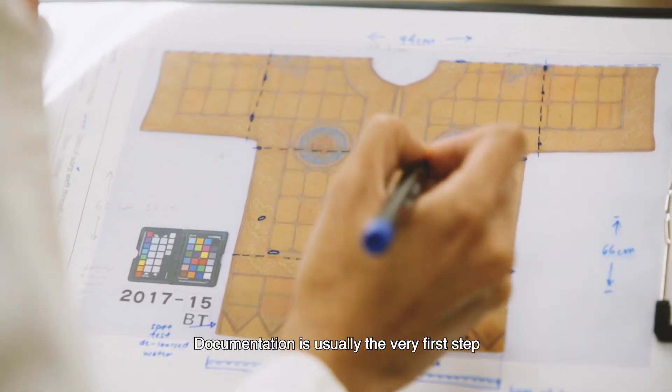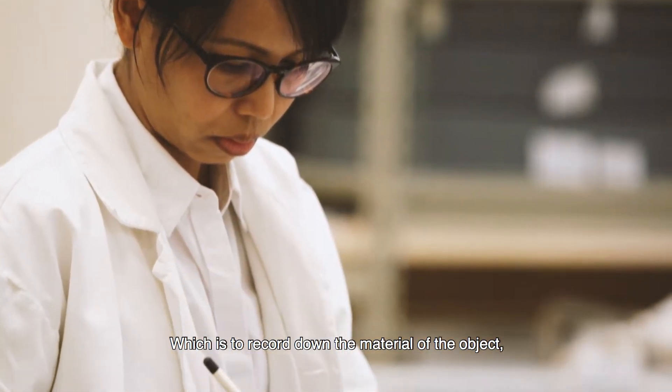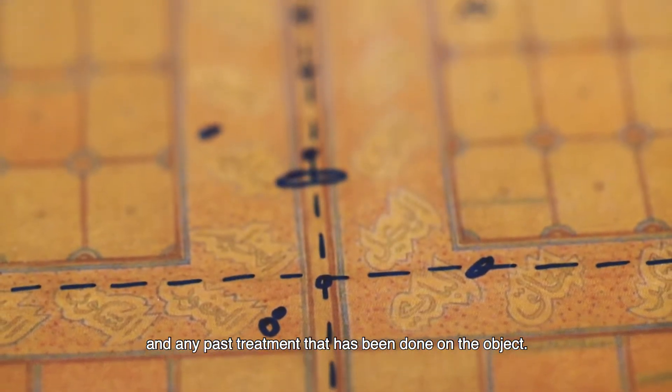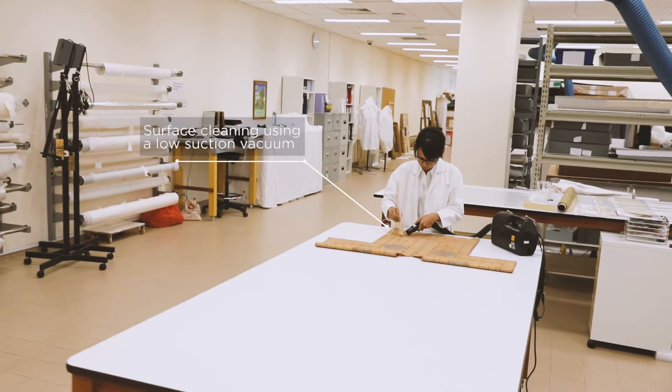Documentation is usually the very first step that we do in conservation work, which is to record down the material of the object, the construction of the object, the condition of the object, and any past treatment that has been done on the object.